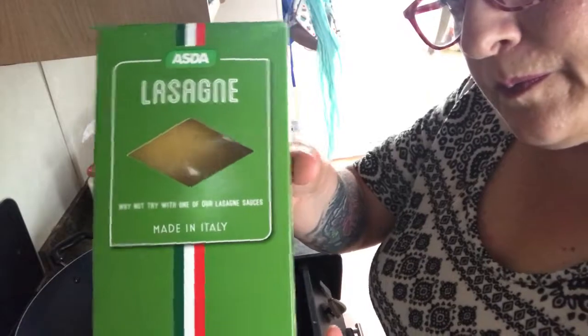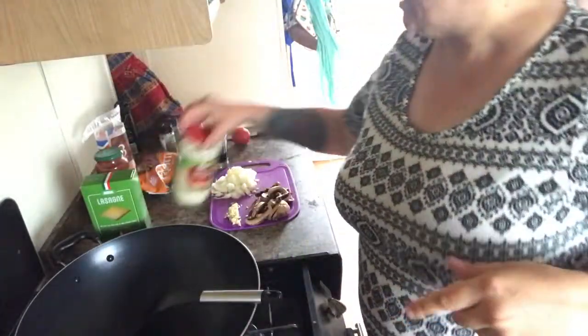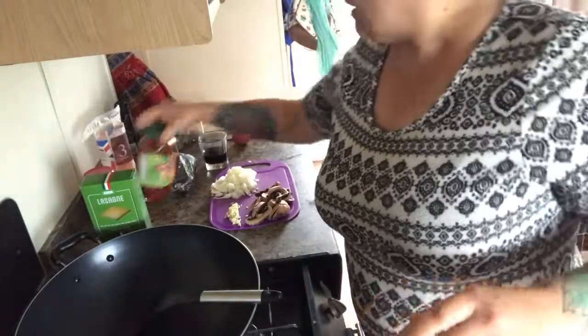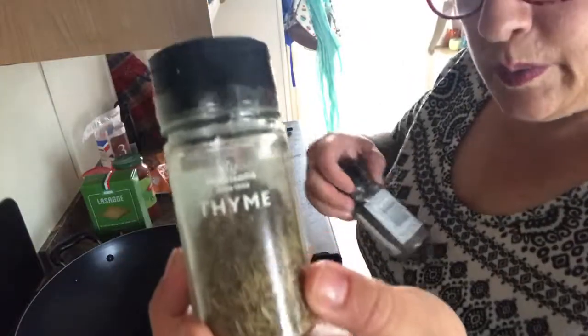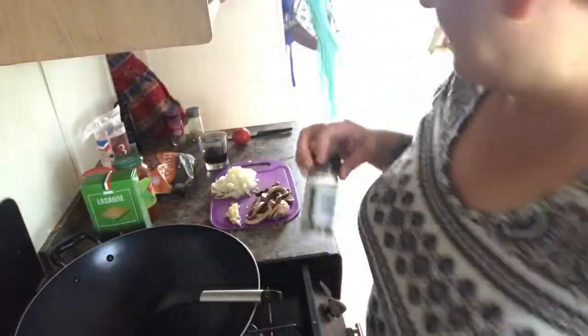Hi everyone, welcome to my channel. Today I am making lasagna and I've got most of my ingredients ready. I've got all my ingredients now — I've only got cheap stuff. I've got my pasta sheets, my white sauce, my bolognese, and my Italian herbs. You can get them cheap, you don't have to splash out.